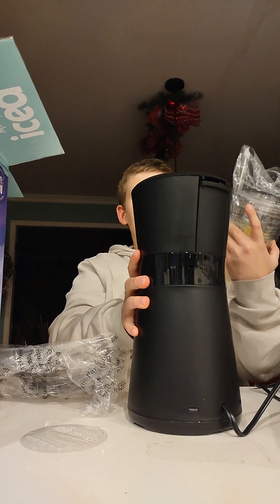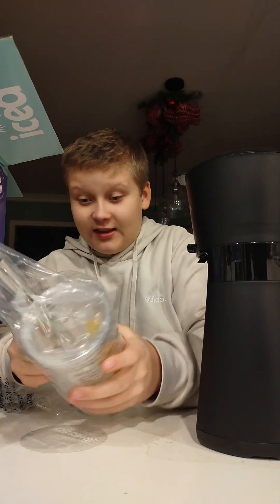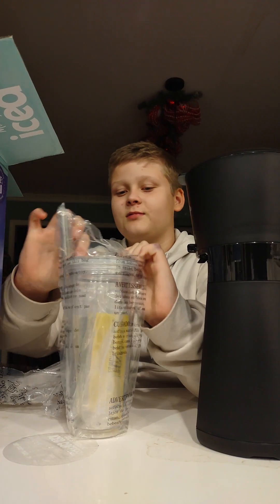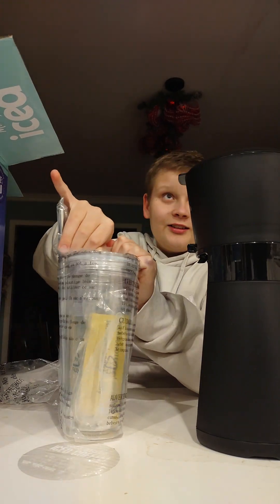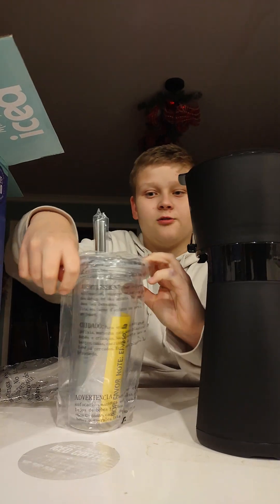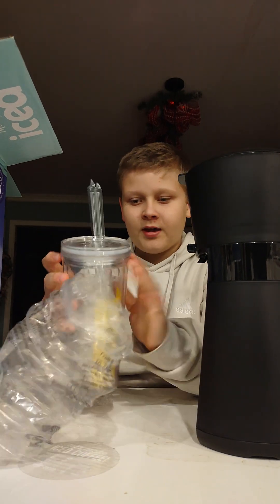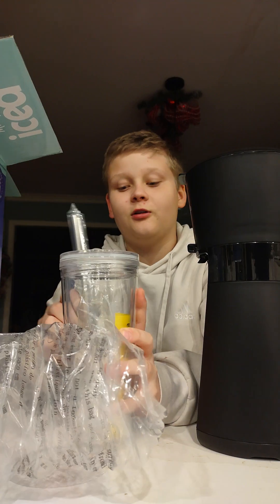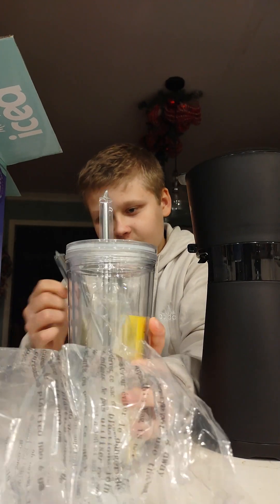It comes with a cup and two stainless steel straws, guys. This is high quality lifestyle. Stainless steel straws? That is ridiculous. I don't even use stainless steel straws — I use the cheap plastic ones you can get at the grocery store. Apparently stainless steel straws are a higher quality material; I've never drank out of them before.